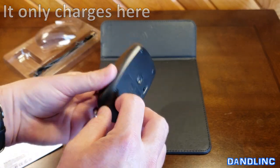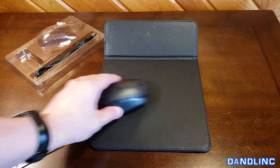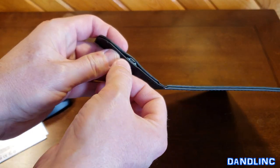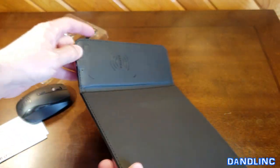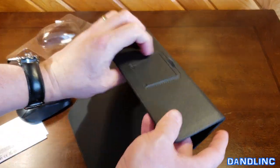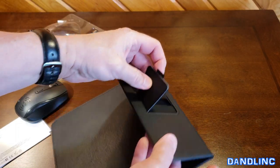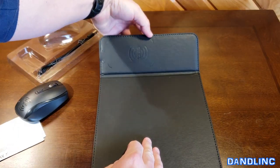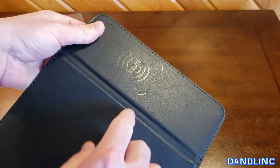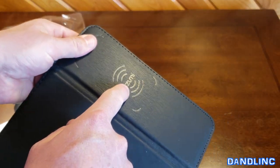We're going to put that back together. The pad over here has the little micro USB right there for you to plug it in. There's a little stand that you can pull out to set this at an angle. And you can see by their little icon here, this is the charging area.